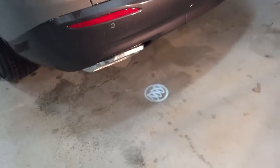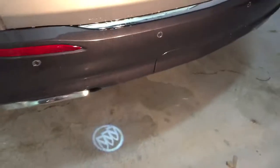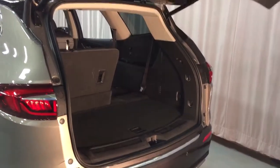Now, that hands-free liftgate — right here you can see the ghost puddle lighting on the floor, which shows you exactly where you need to kick to get it to open. Just kick right under there where the ghost puddle lighting is, and there you go — hands-free liftgate. Love it.